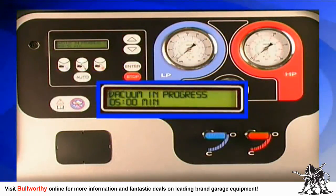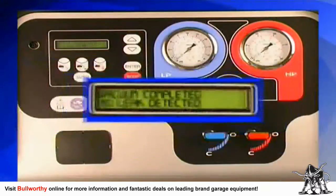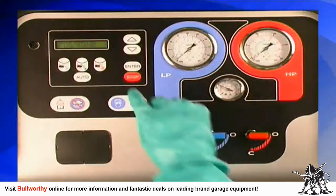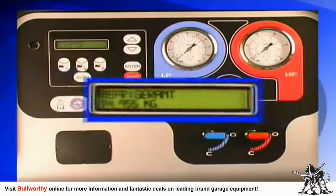The Technotest Baby Cool will automatically perform a five-minute leak test on the AC system to see if the pressure reading on the gauge rises even the slightest bit. Press stop to return to the standby page on the display.